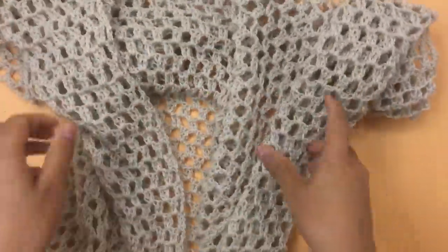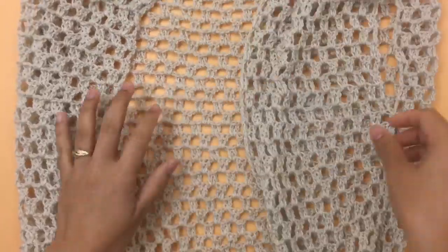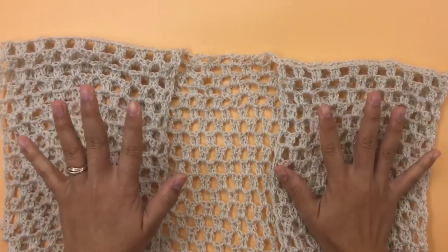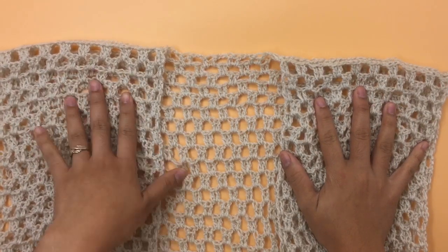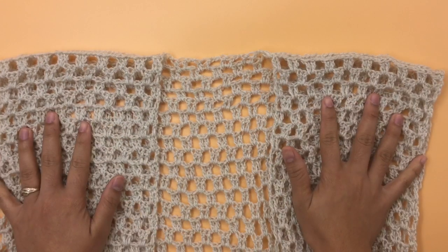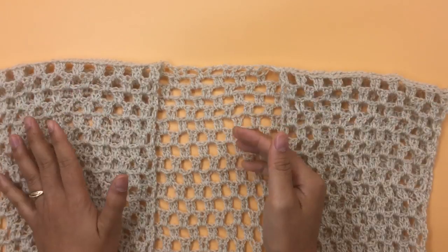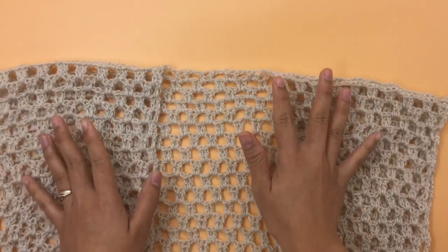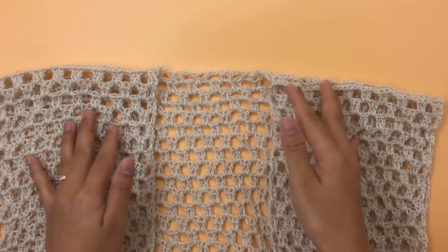Congratulations — you just created a very cute vest! I hope you enjoyed making this project. If you did, please give it a thumbs up and subscribe to my channel. If you enjoyed the project, please share it with your friends — it helps me out a lot. Thank you so much for watching, I'll see you in the next video, bye bye!